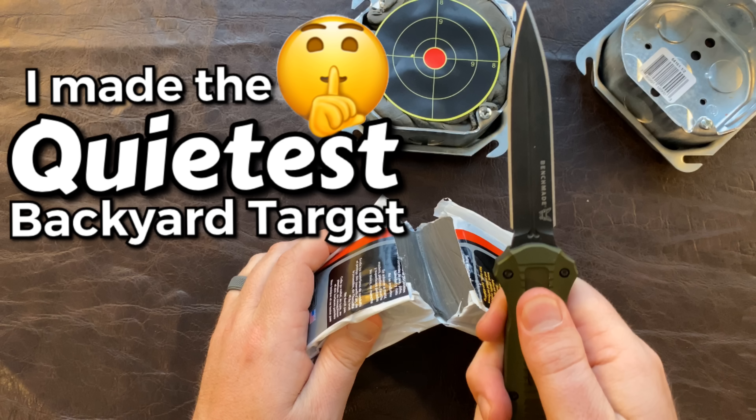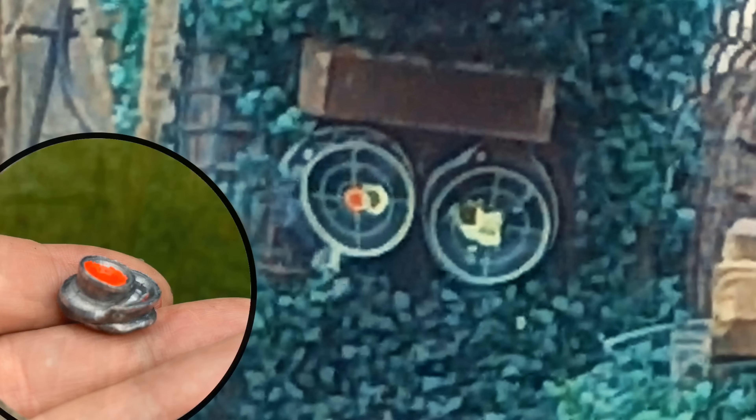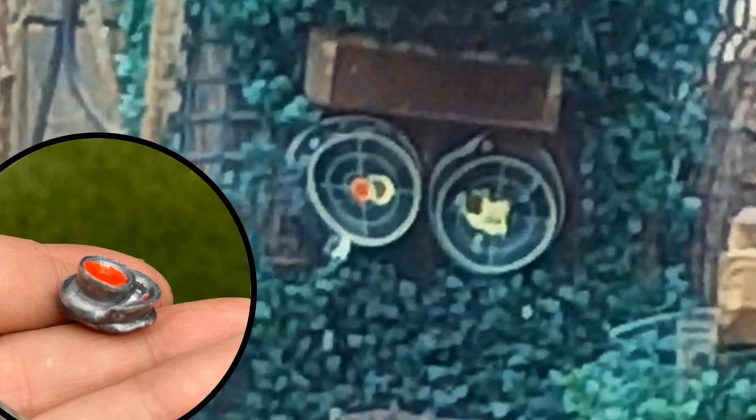What's up guys? Today's video is going to be a little bit different. If you're here to see some critters get blasted, this isn't the one for you — I'll throw a link up to my top 10s so you can go watch that one. If you want to learn how to make the quietest airgun targets for your backyard, then you're in the right place.